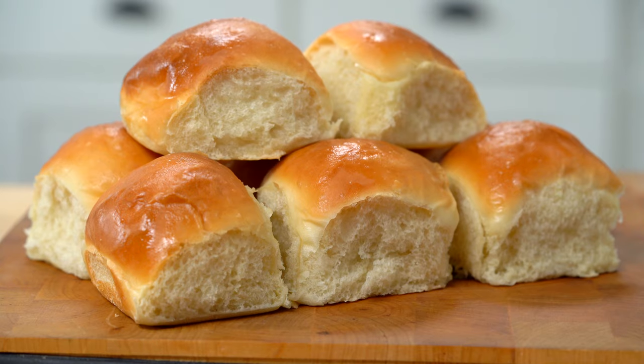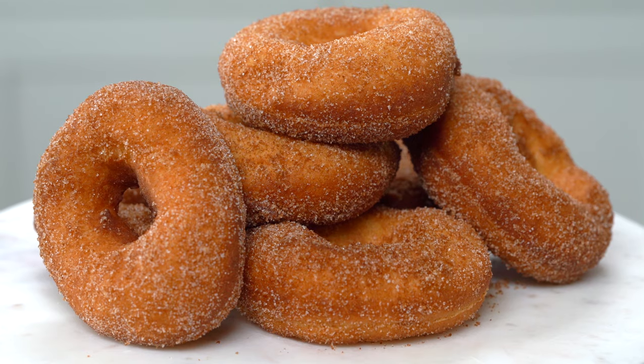Hi! Welcome to the Suite Life of Steve, where today we're baking bread. This recipe is so versatile, you can use it in a number of ways, but today we're going to make a trio: buns, buns of cinnamon, and buns of fried.